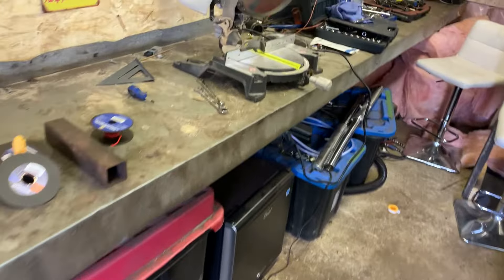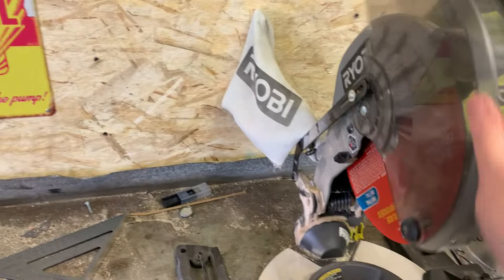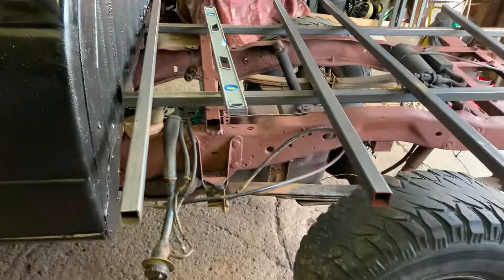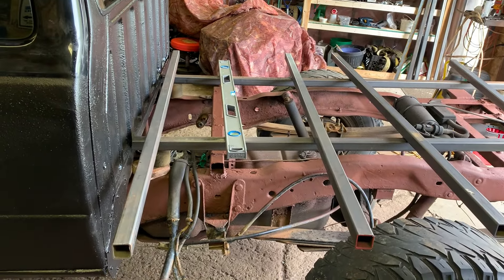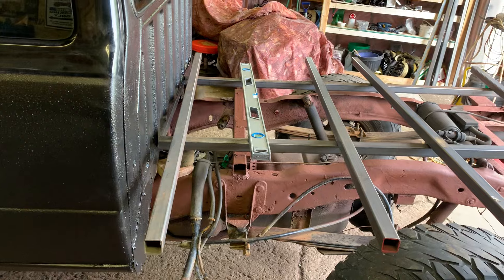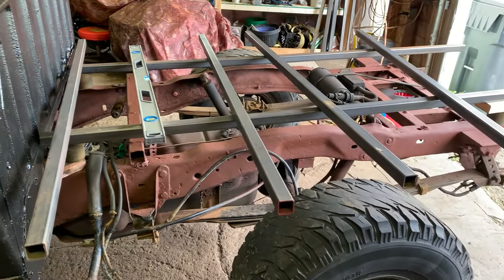I got this all rigged up — this is the mitre saw, got the budget chop saw converted over to a plasma cutter for backup, so I think we're going to have some fun. She's now running like a champ again with the new fuel pump. I'm going to keep the box pretty close to six feet wide and close to seven feet long, might chop off an inch or so off each side, but that's about it. Alright, let's get her done.